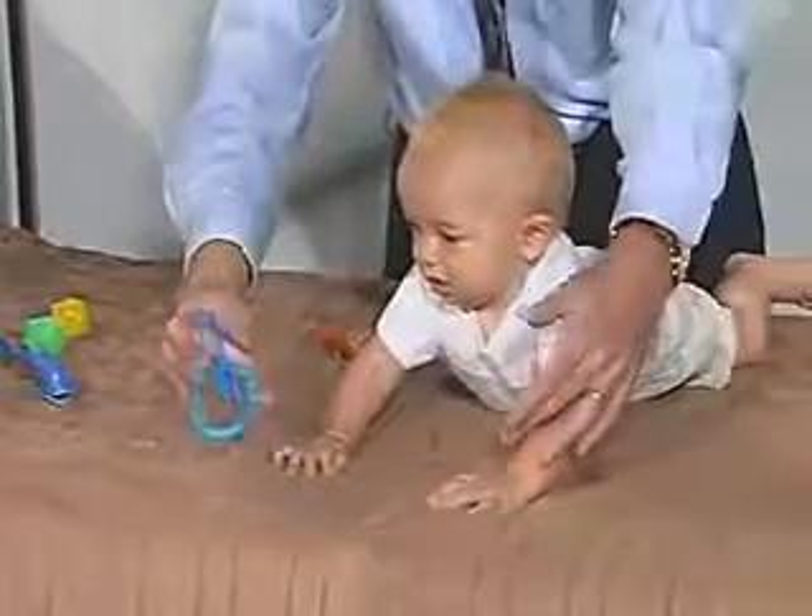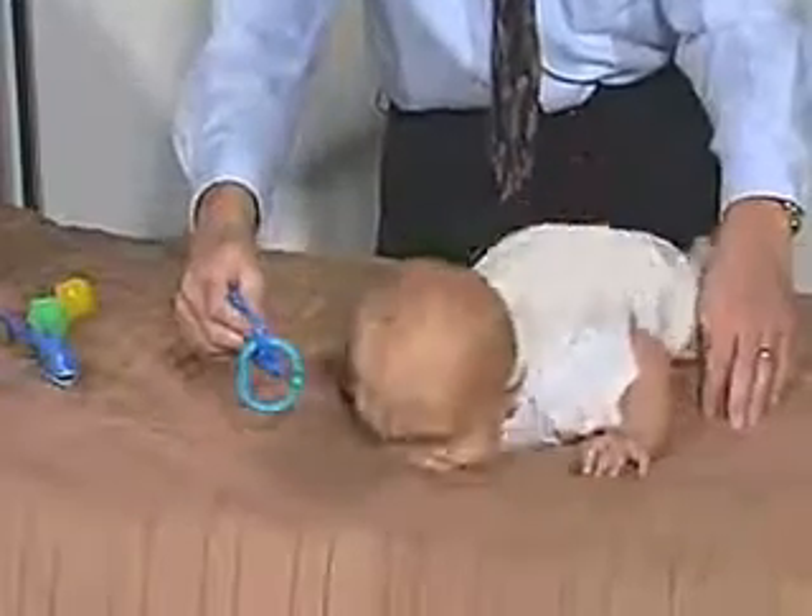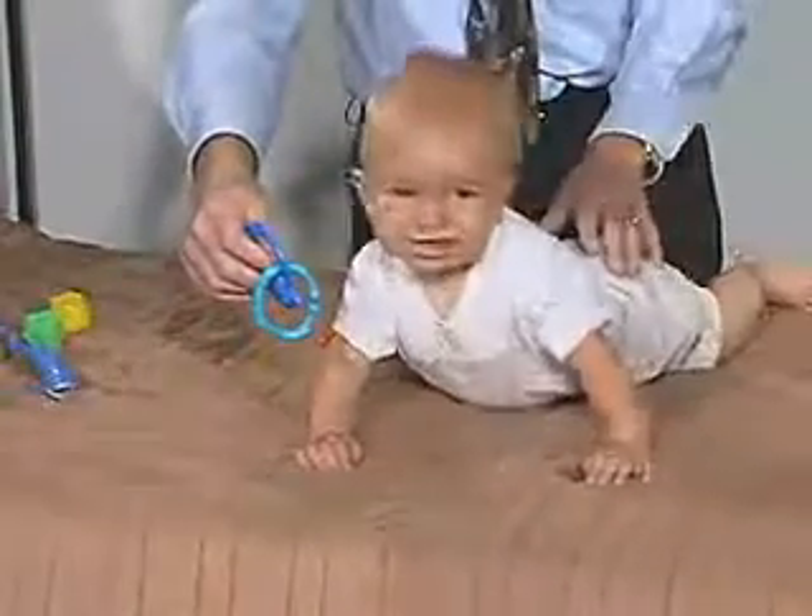His hands are placed up on his hands. He's already off his forearms as well, so that's very good. He's able to get his little bottom up.